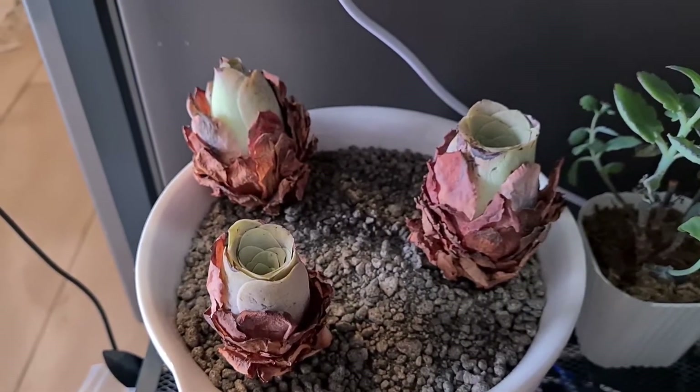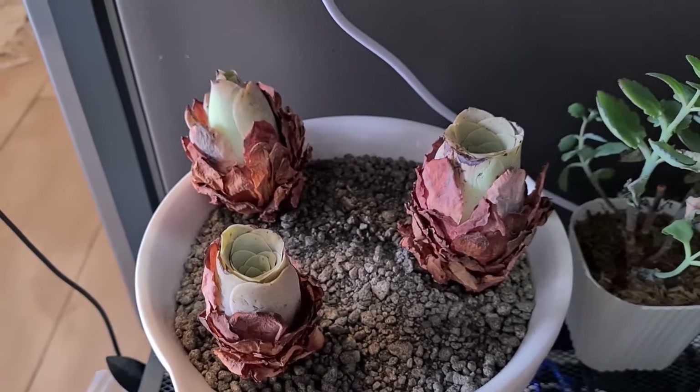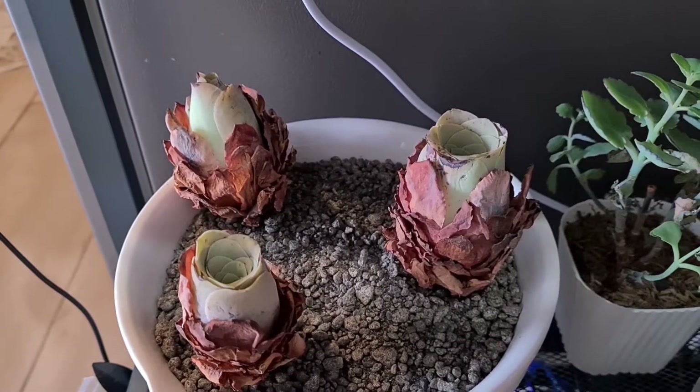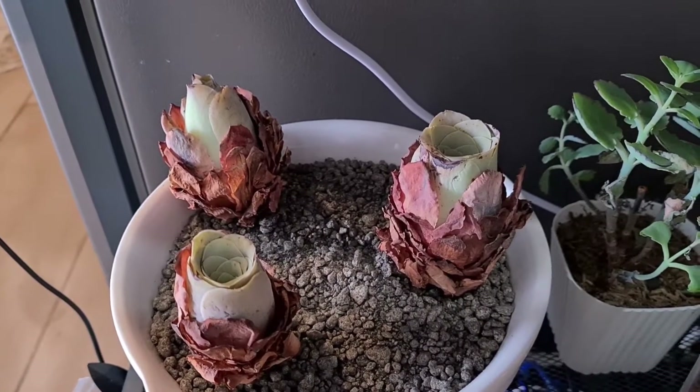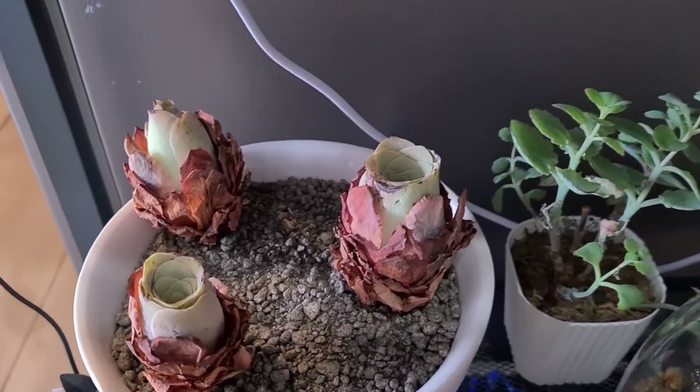I'd just like to say thank you for subscribing to my channel. We have 106 subscribers now, and to celebrate our 100 subscriber milestone, let me show you all of our plants.